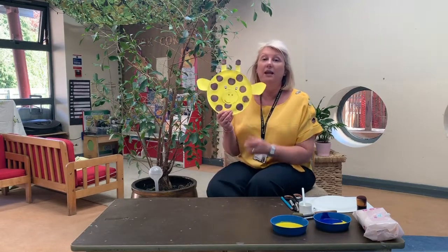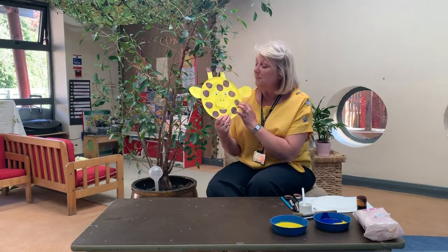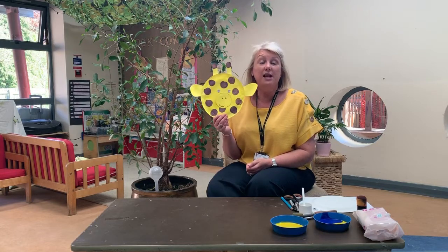Hello boys and girls. Today I thought we'd have a go at making giraffes. This is a paper plate giraffe and we're going to be learning all about the zoo this term.